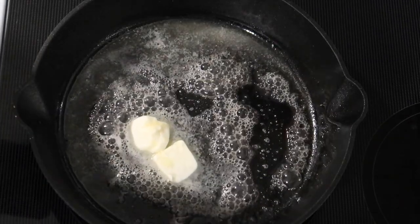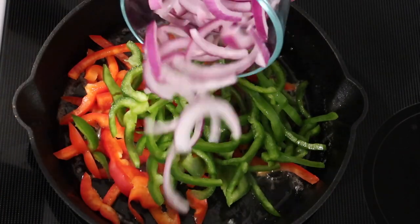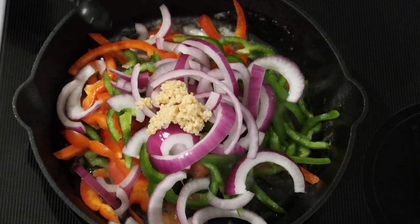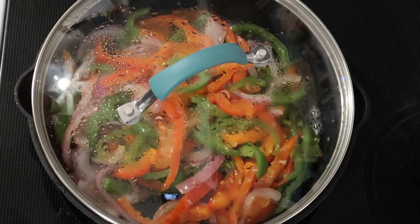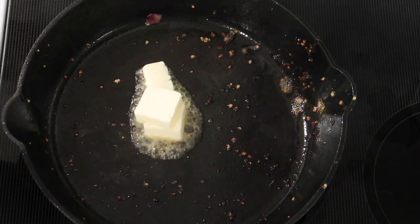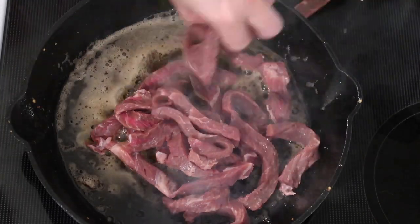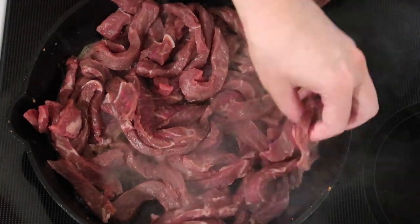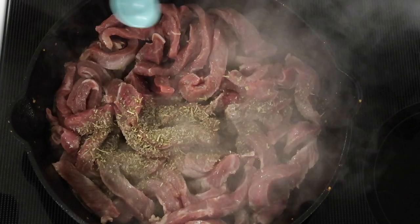I melted a couple tablespoons of butter in the skillet, then added a sliced red bell pepper, a sliced green bell pepper, half a red onion, and two teaspoons of minced garlic. I sautéed those with a lid on until tender, then removed them to a separate dish. I added more butter and then a shoulder steak — closer to two pounds — sliced thin and seared well.